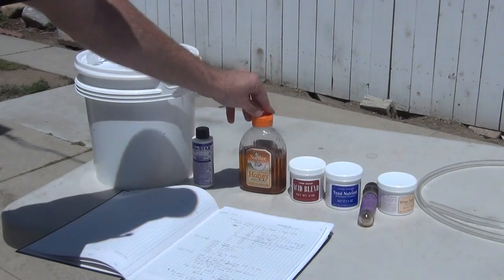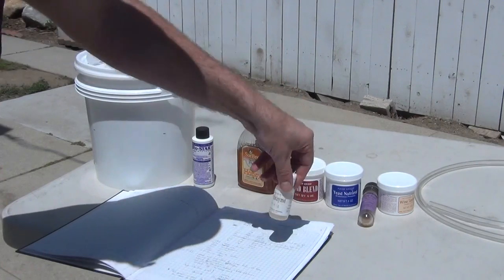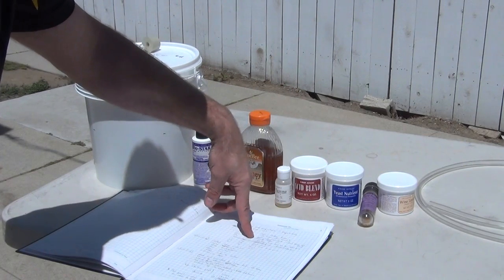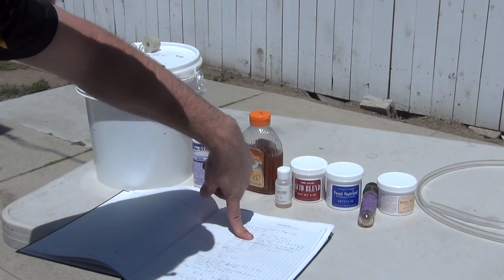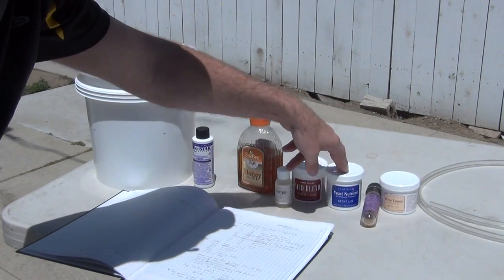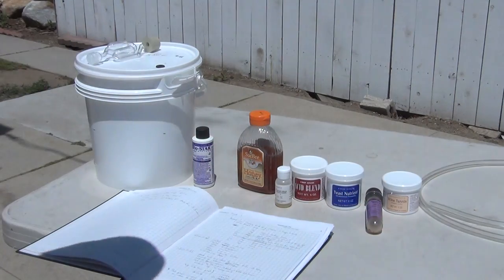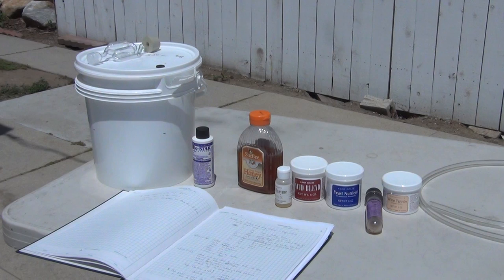The ingredients were 3 pounds of organic honey, acid blend, pectic enzymes, wine tannin, yeast nutrient, a special yeast, and I used a half cup of water, and just basically blended it all together.